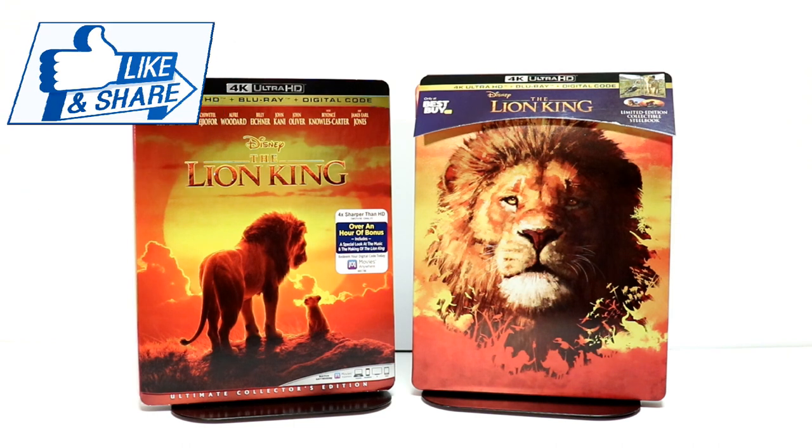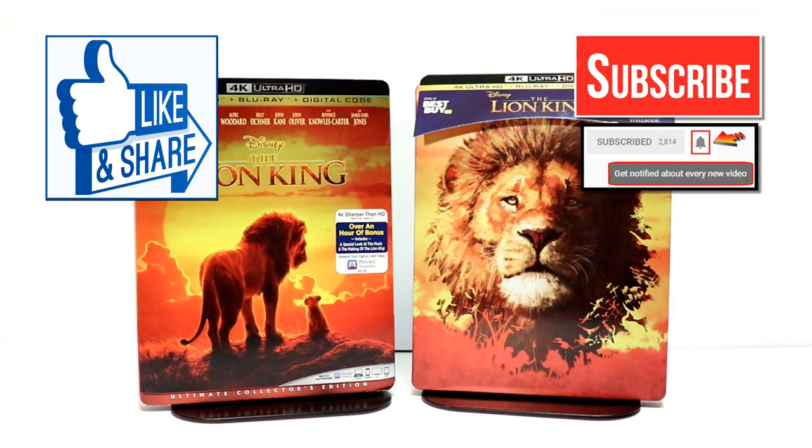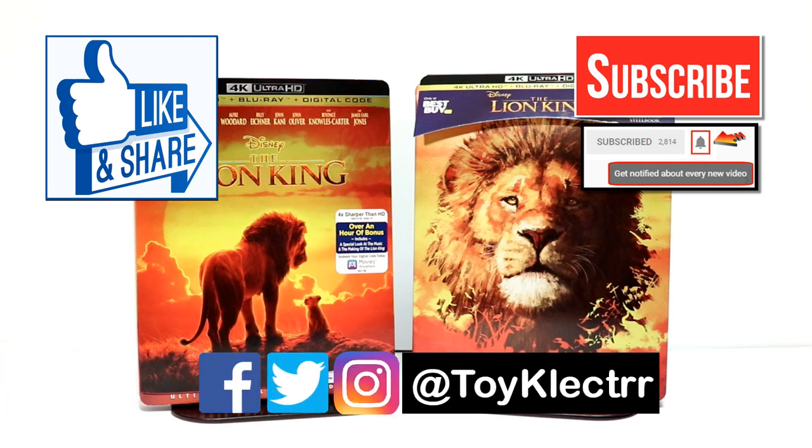I appreciate you taking the time to watch this video. If you like what you saw, please give it a thumbs up and share the video. If you haven't subscribed to my channel, I'd really appreciate it if you would subscribe. Please remember to hit that notification bell so that you can be notified every time I upload a new video. If you haven't found me on my social media accounts, I'm on Facebook, Twitter, and Instagram. We will see you next time.